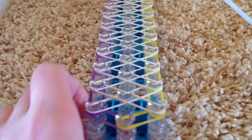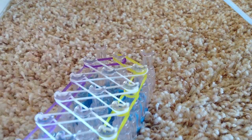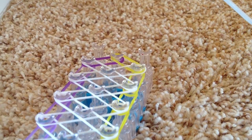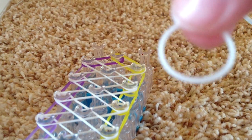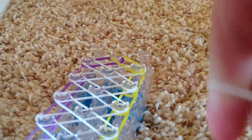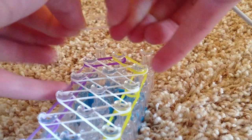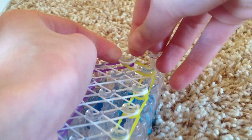Now you're going to go to the very end. Do not flip the loom around, and take a white band as your center color and flip it to make a cap band. So you take it, stretch it out, flip it over, and place it upon the two pegs. Now place it on the end.